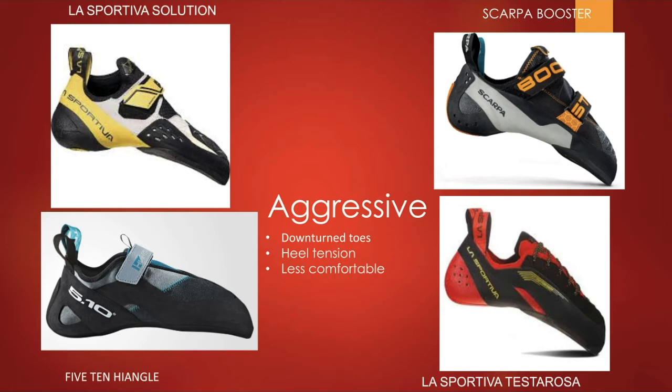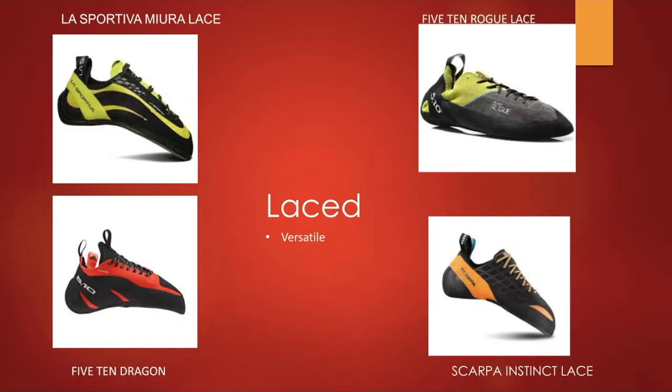Aggressive shoes are generally less comfortable because they really compact the toes, so they're definitely not something you'd wear all day. I also want to bring attention to the soles: the La Sportiva Solution has a split sole, which allows the shoe to be more flexible and sensitive. When climbing something more downturned, you don't necessarily need as much support as a moderate shoe, since you won't always be climbing a vertical wall — so that's definitely a factor to consider.